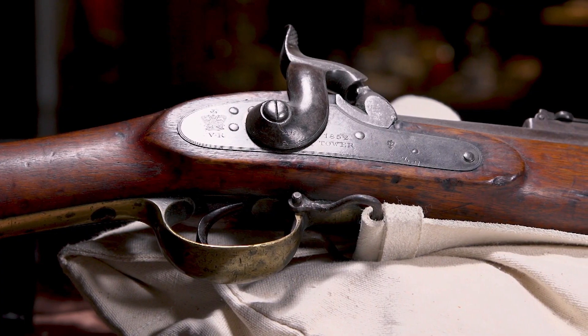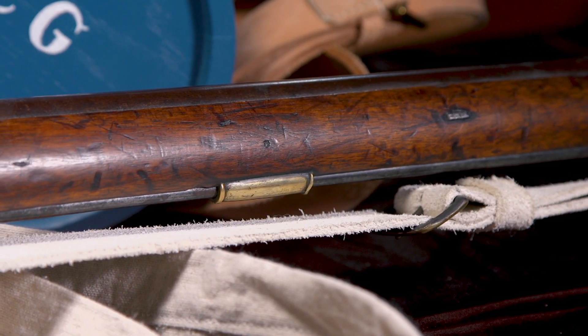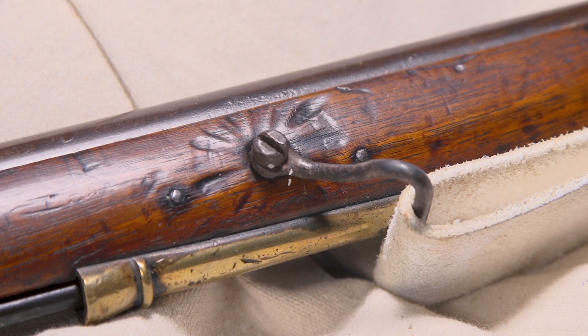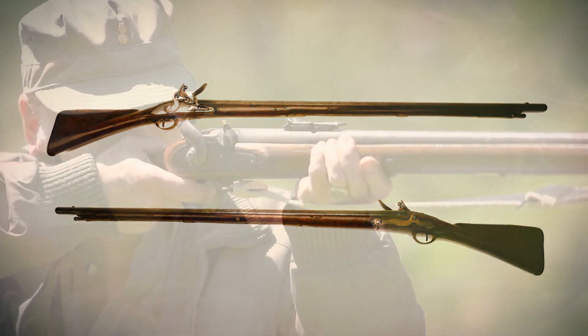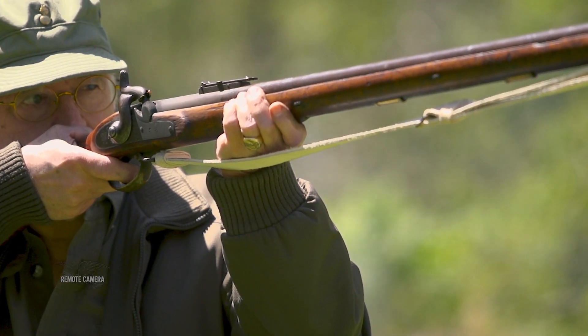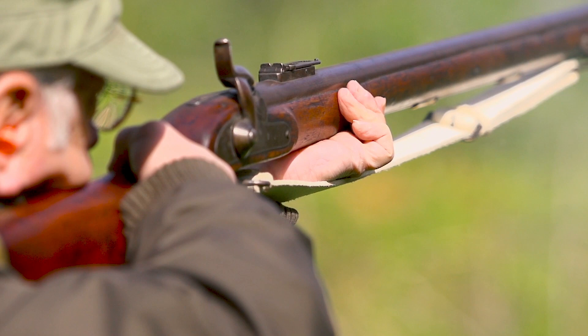When you look at the Minié rifle, the Pattern 1851, it's got vestiges of other generations. Its stock has no barrel bands — a lot of guns had been using barrel bands, but the British decided they didn't need them. It uses thimbles and pins to hold the barrel to the stock, so it looks a little like a Brown Bess in that regard. But of course it is a caplock, taking percussion caps, and it proved to be fairly accurate. It was the granddaddy — the progenitor — of the British military rifle musket. This is the gun that set things in motion that led to the Pattern 1853.